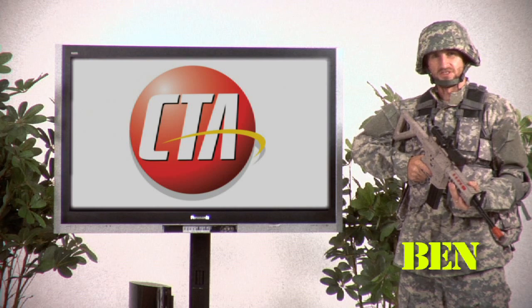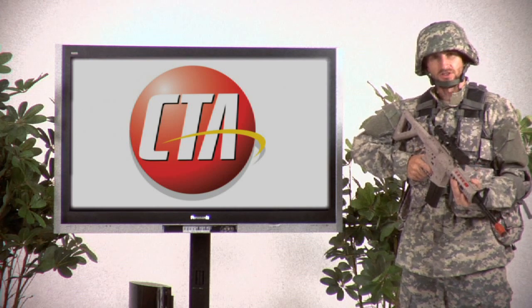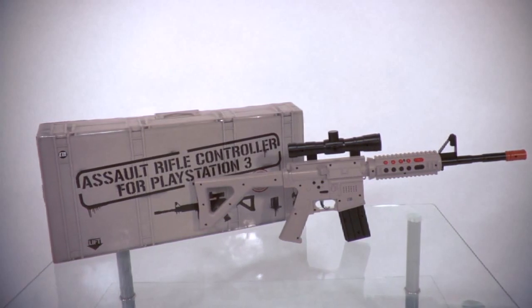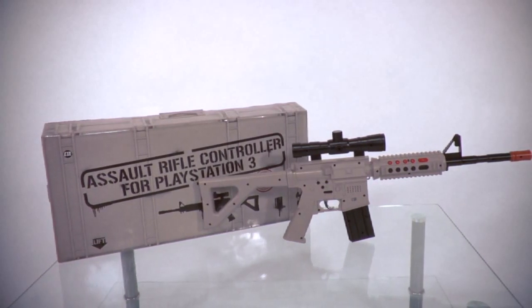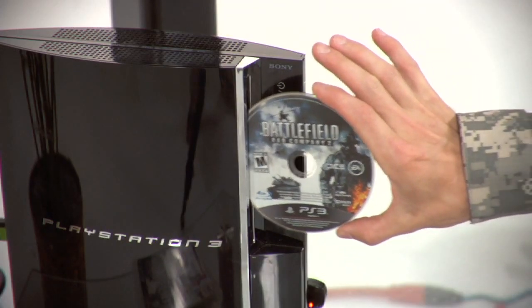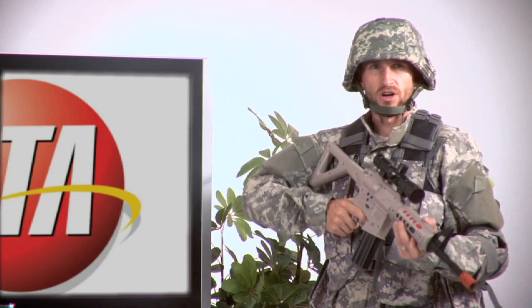Hi, I'm Ben. Welcome to CTA Digital. Today we're talking about the Assault Rifle for the PS3. This is the number one piece of equipment that any gamer needs to wreak havoc in first-person shooter games, like Call of Duty Modern Warfare 2 or Battlefield Bad Company 2. You can also use it for any other first-person shooter or hunting game.